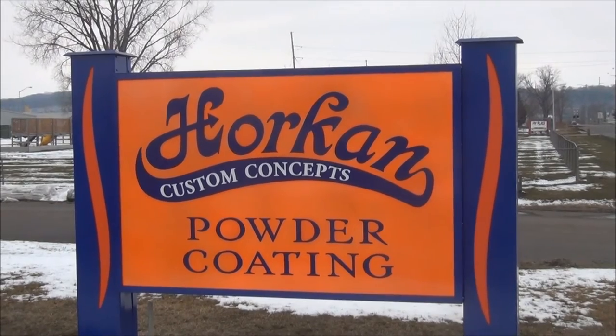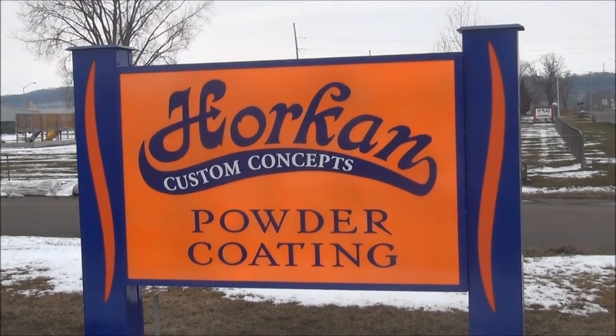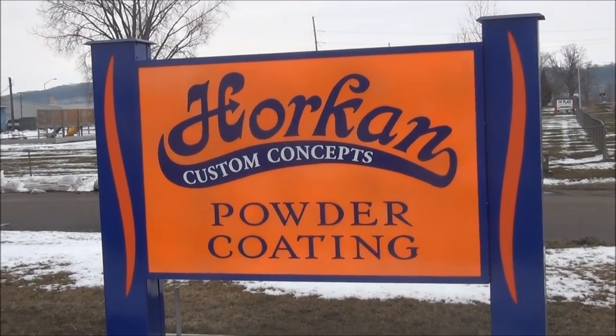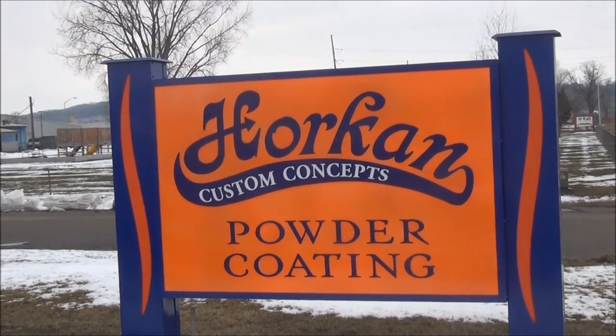We just arrived in Reedsburg, Wisconsin at Horkin Custom Concepts. These are the guys that do my powder coating. Let's go ahead and see what Tracy and Susie and the boys got done for us — supposed to have some motor mounts ready for me.